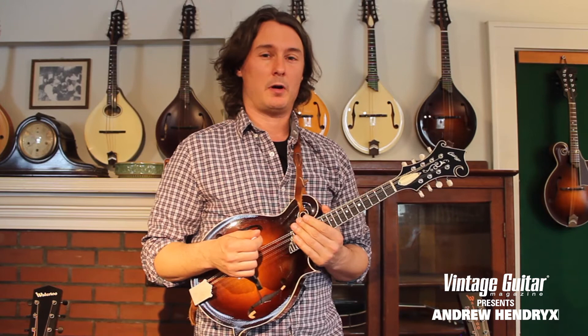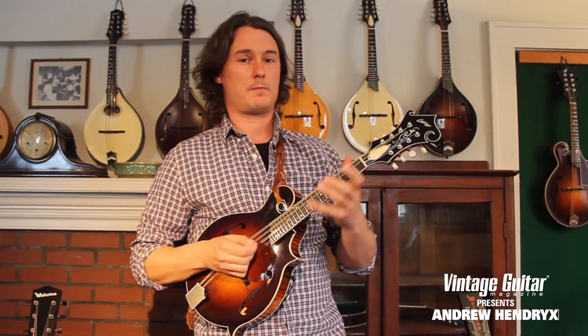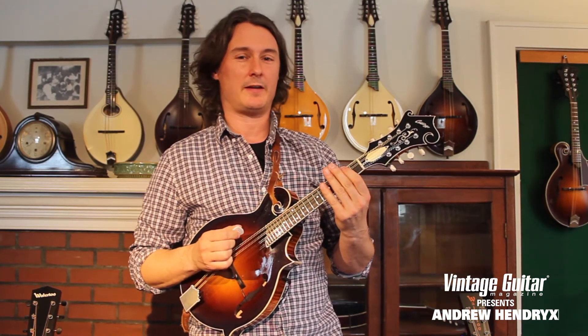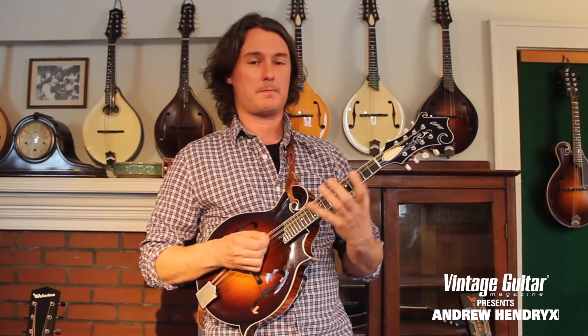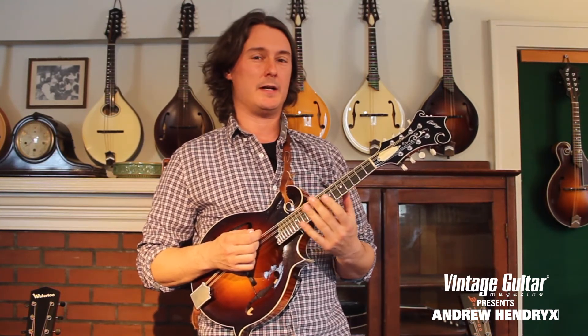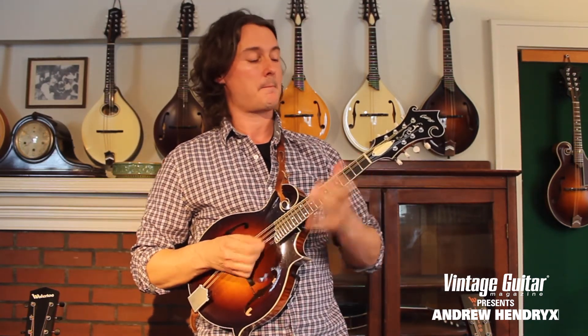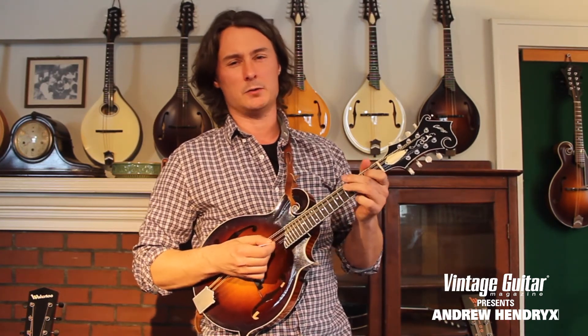Now for this 2nd part of the phrase, we're going to use the open G. So we have open G, 1st finger on the 2nd fret of the G, to the hammer-on to the 4th, to the open D, and then we have our E on the 2nd fret of the D. And another E minor, and the same descending line: 5, 2, open...